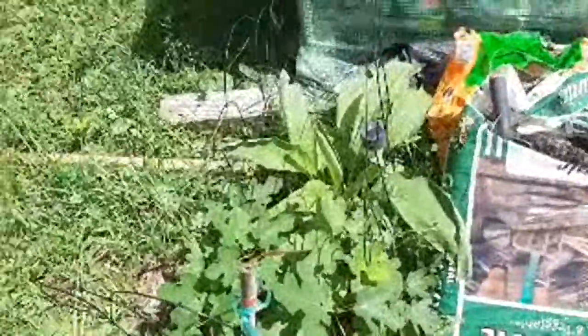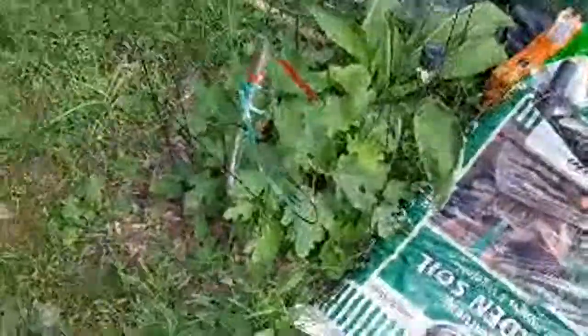I literally have comfrey growing everywhere so I can just chop and drop. Google's trying to listen - stop listening Google! They're spying again. It's everywhere that I have comfrey. I'm buffering for a minute - give me a moment. Apple trees are doing well.